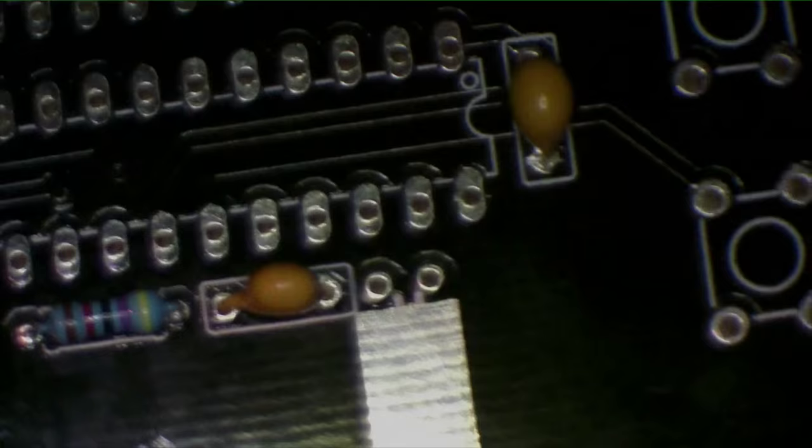I should also mention that these little yellow ceramic capacitors are not polarized — it doesn't matter which way you put them in, unlike the diodes where it does matter. I've got them all soldered into place off-camera.